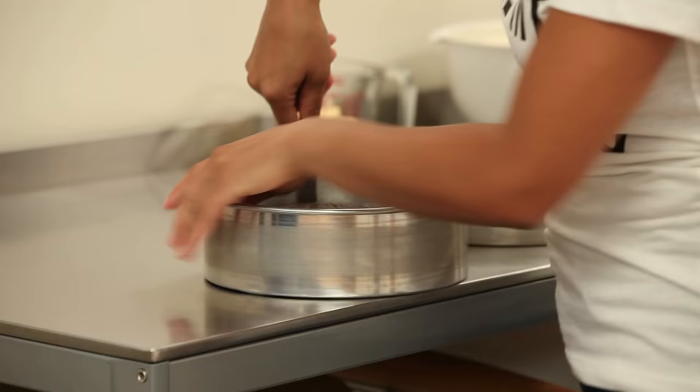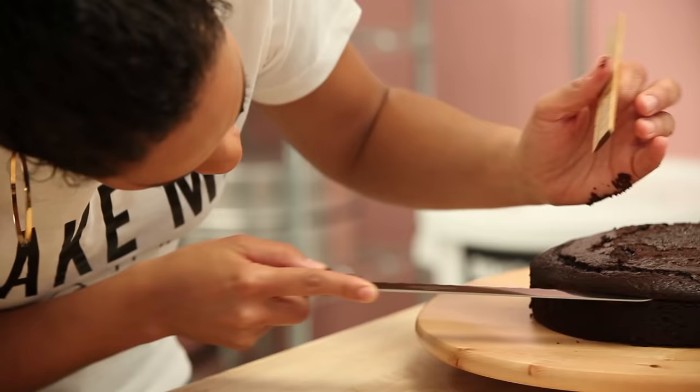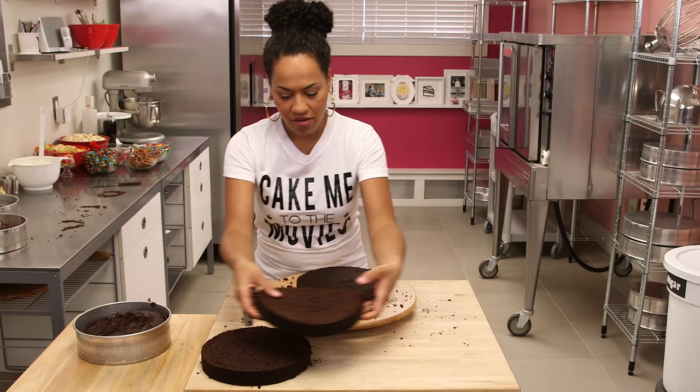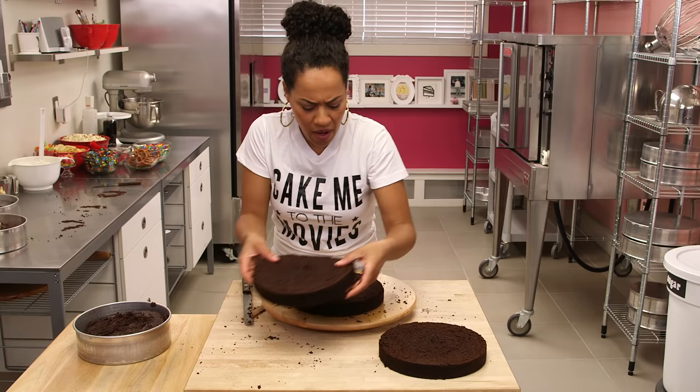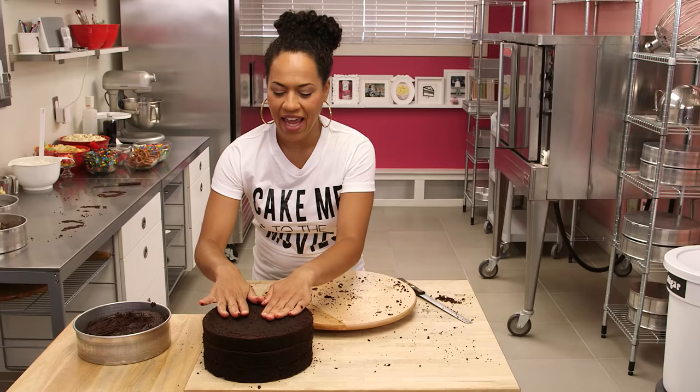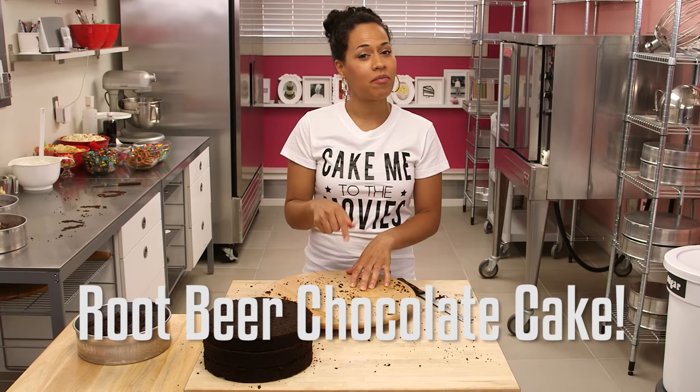Light, camera, action. I'm gonna remove my root beer chocolate cakes from their pans. These cakes are nine inches. I'm gonna level these cakes so that they're all even and straight. There you have it — three beautiful root beer chocolate cake layers. This recipe is actually really easy to make. Just click the link below and make one for yourself.